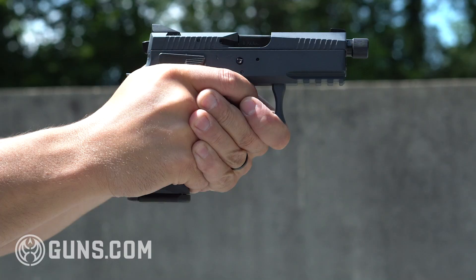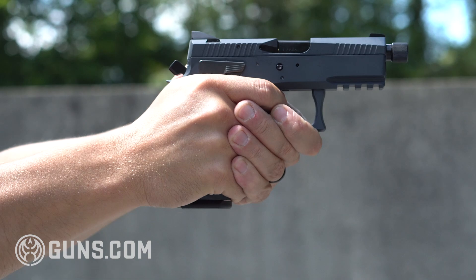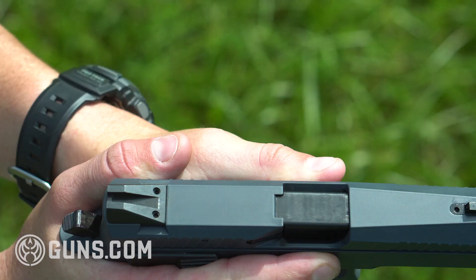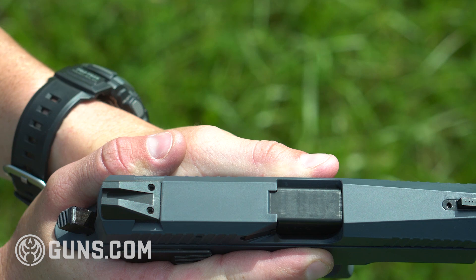Mags shoot right out of the bottom. The mag release can be swapped to the other side if you're a lefty — something to note. Sights on top are steel, very basic, blacked out. They do have some dimples in them so you could fill them in with a color of your choosing. These work perfectly fine though.